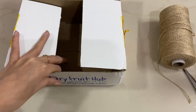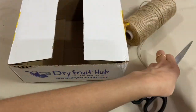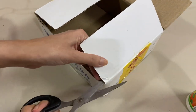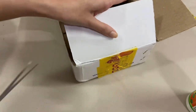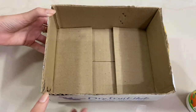The next DIY is going to be a book organizer. For this you'll need any old box — an Amazon box or any kind of box — plus the rope, some glue, and also a piece of cloth. First, you cut the extra cardboard parts so it should look like the right shape.